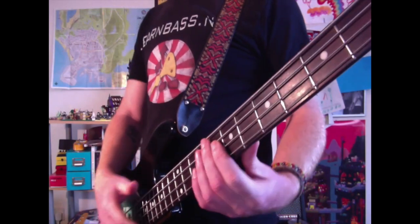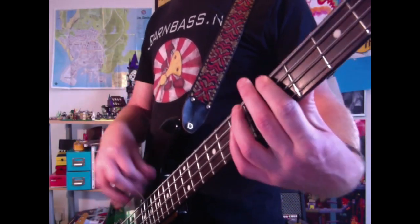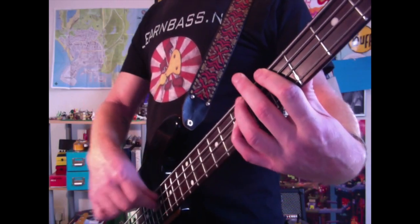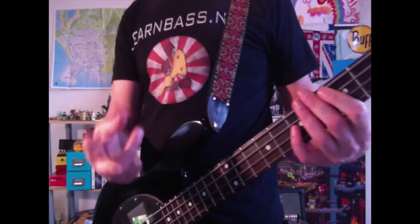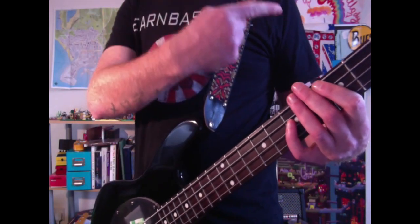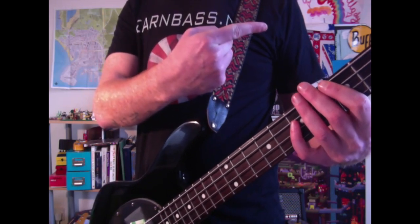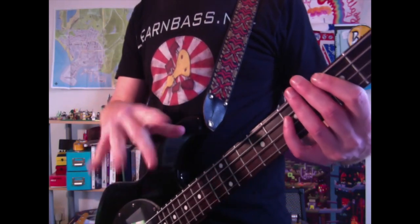A couple of things he does here: we have this chord, a down stroke and an up stroke, and we're playing with three fingers as well. I did one of the 365 lessons on three fingers — I'll put a link if I can find it, because there are a few lessons there on how to play with three fingers.